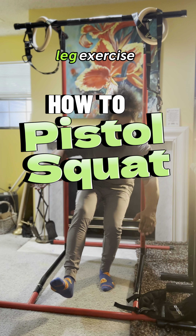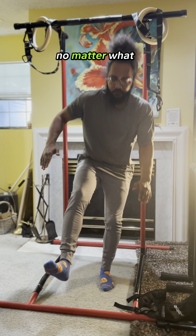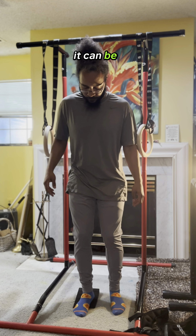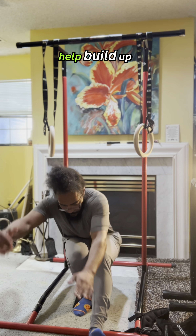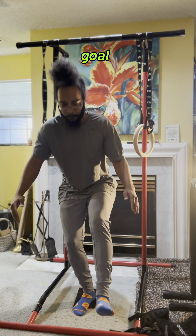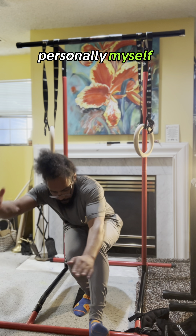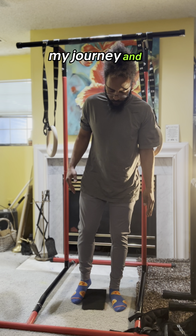The pistol squat is an effective leg exercise that challenges strength, mobility, and balance. No matter what your age, it can prove to be very difficult, but I'm going to show you a few ways that you can help build up the strength and mobility to achieve this goal. These are things that I'm working on personally myself, so don't look at me as an expert — just follow my journey and make gains with me.